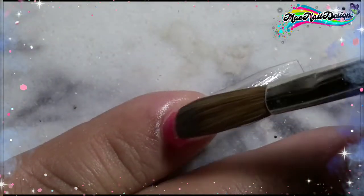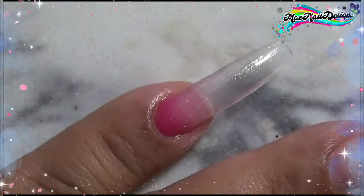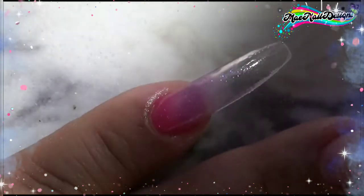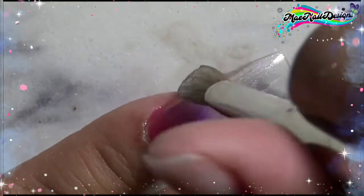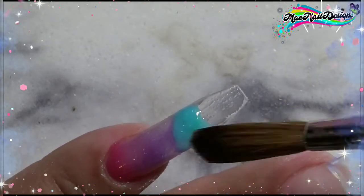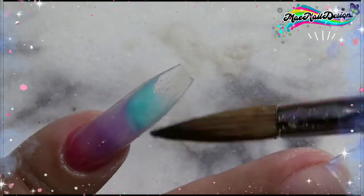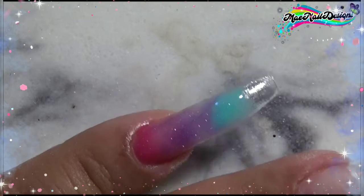For the pinky nail I wanted to do an ombre color fade of the pink purple, that minty blue I made, and a little bit of fine gold glitter. Since I'm using odorless monomer the liquid is a bit runny. I did add acetone but it's still going to be a little runny, so I do another layer once the first layer dries to make the colors more opaque and vibrant.